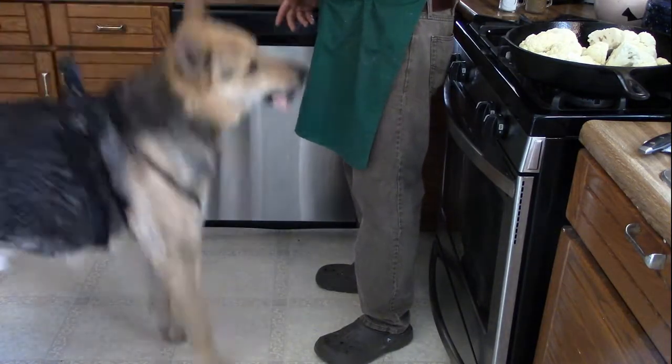Along with me is my ordinary grill dog, Charmin. And of course, everybody should have a grill dog because when you drop food on the floor, you don't have to bend over and pick it up.